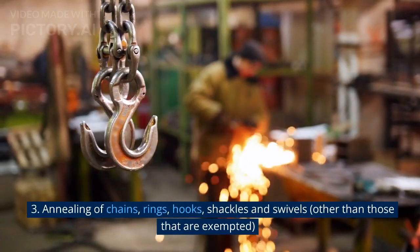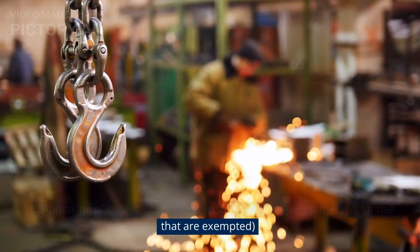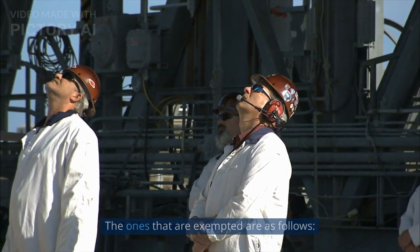Part 3 covers the Annealing of Chains, Rings, Hooks, Shackles and Swivels, other than those that are exempted. The exempted items are as follows.